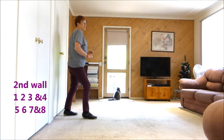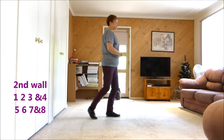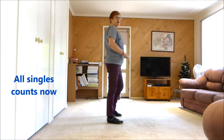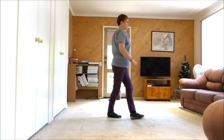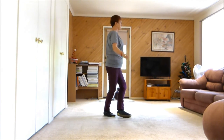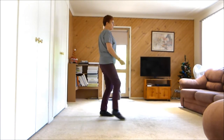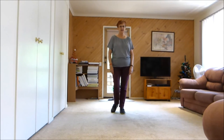Now the counts for the second wall are: one, two, three and four, five, six, seven and eight, one, two, three, four, five, recover, six, seven, point eight, one, two, three, four — the figure — five, six, seven, eight, one, two, three, brush four, five, six, seven, together eight.